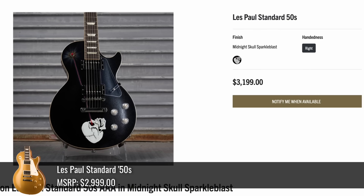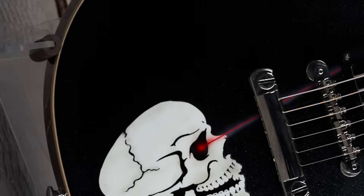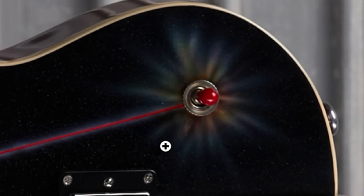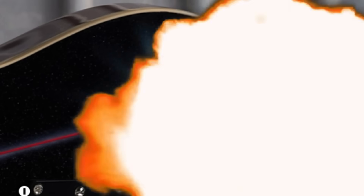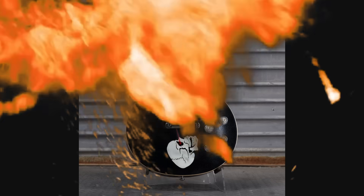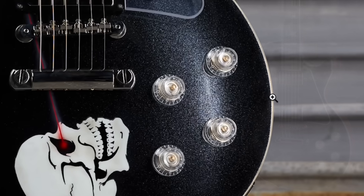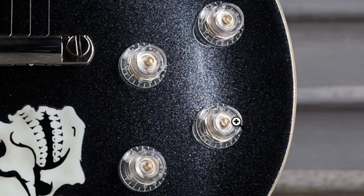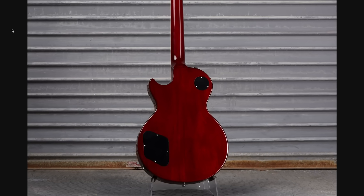Our first one is a black Les Paul Standard 50s. It sold for $3,200 and it's what we just had fun with. We've got a little skull dude with a hot laser exploding your toggle switch with a red tip just for good measure. Other than that, this honestly reminds me of the old Gibson Les Paul Modern graphite metallic finish — it even has the Les Paul Modern style knobs.